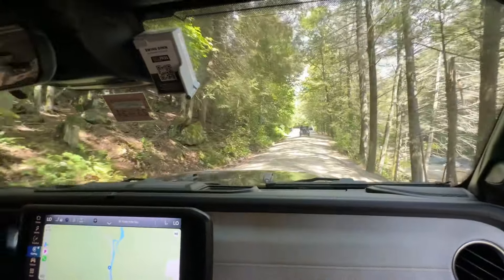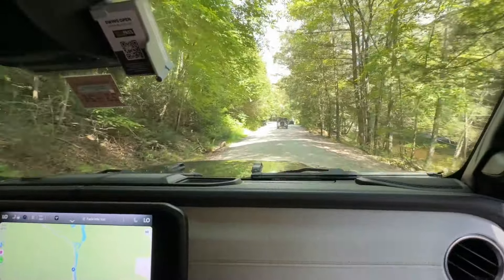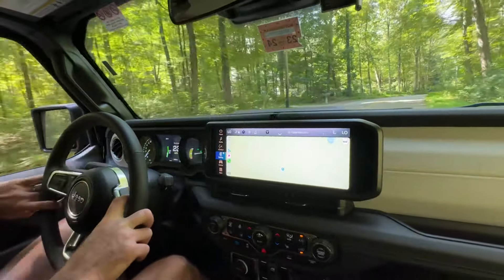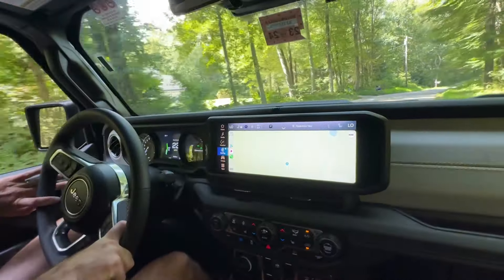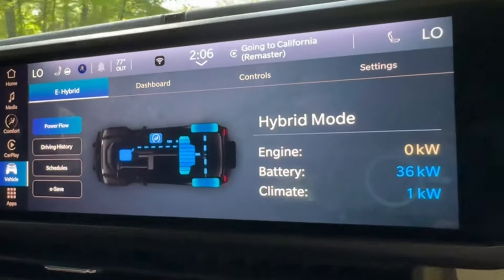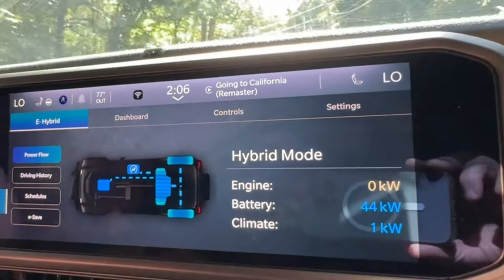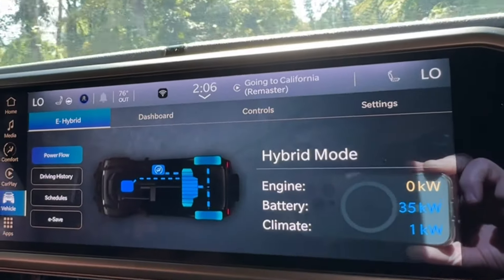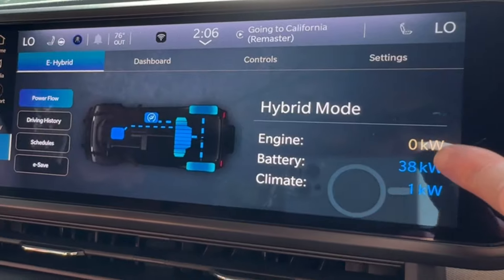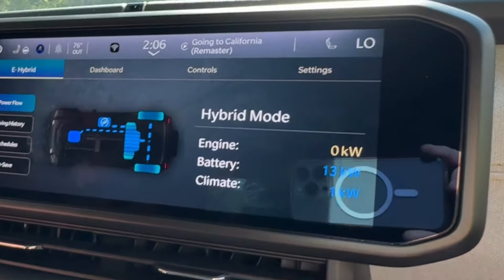The live axle helps off-roading when you get a tire that's lower than the others, but most of the time it gives a much rougher ride. It's still cruising on electric — the motor's still not firing up. Poke the accelerator and the gas motor fires up. On the power flow screen you can see power coming out of the battery going into the e-drive motors. The engine is delivering zero power; the battery is delivering 34 kilowatts. We're going up a steep winding hill at 20-25 miles an hour; climate is using one kilowatt.